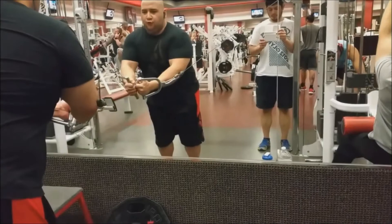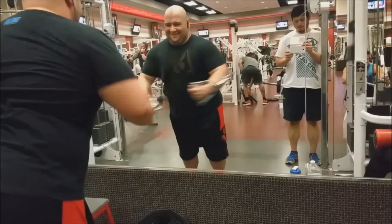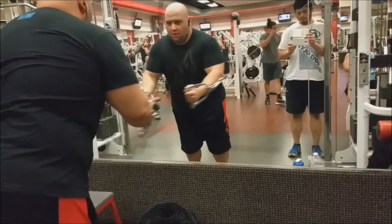Then we hit some cable flies to end it off - two sets of 20 each. I was doing about 60 on each side, which was kind of heavy. I'll probably move the weight down a little bit next time.